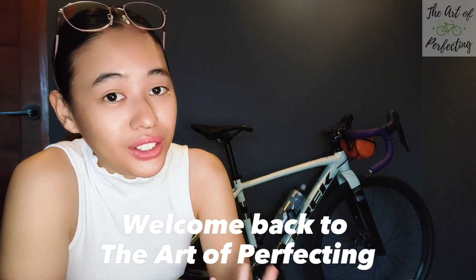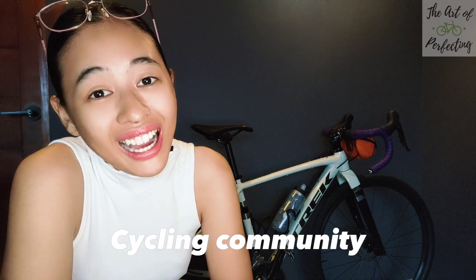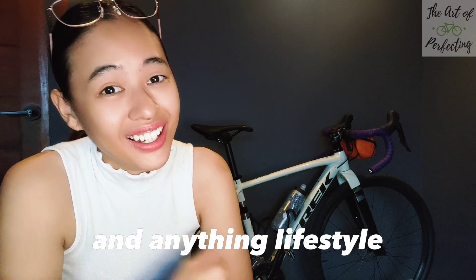Hi, mga tappers! Welcome back to the Art of Perfecting. If you're new to this channel, I'm Pam Perfecto. It's nice to meet you all. I've made content about the cycling community, events out there, and anything lifestyle.